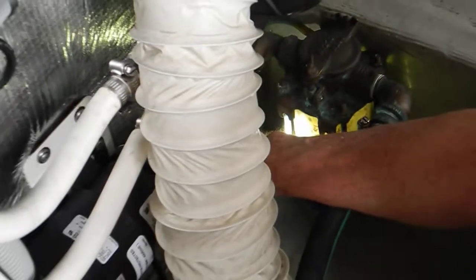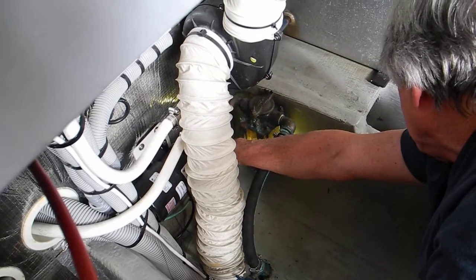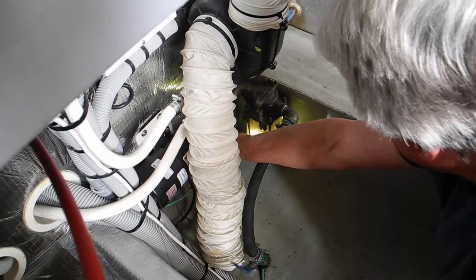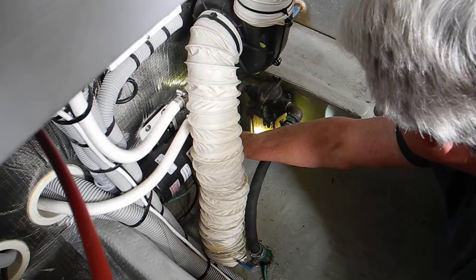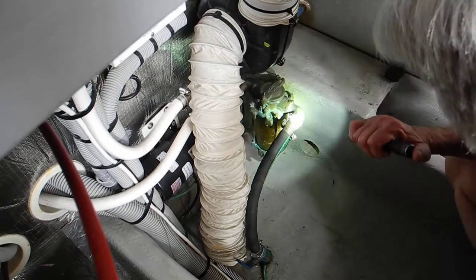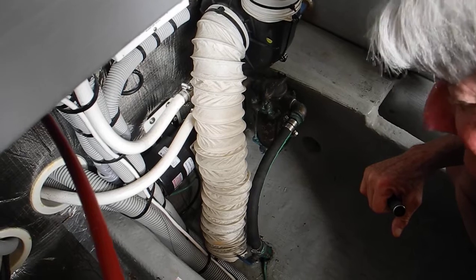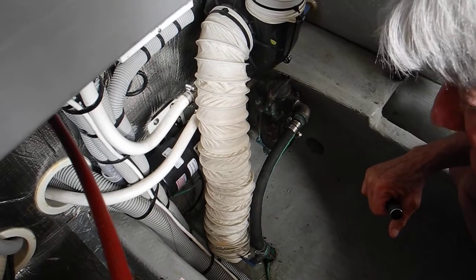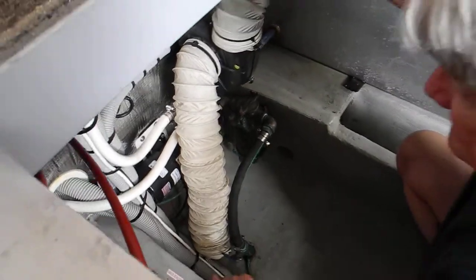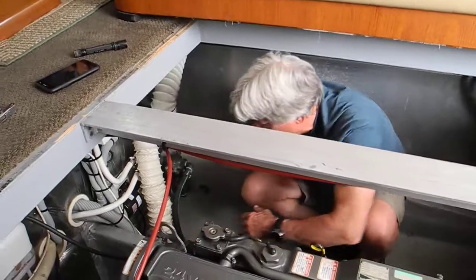Of all the strainers on the boat, you're basically going to have a main engine propulsion strainer, a generator strainer, and an air conditioner strainer. The strainer that gets used and clogs the most often is the air conditioning strainer, because it's running when you're tied up at the dock. Anything that drifts along at about a half inch per day will get sucked up, so you'll need to check it more often.